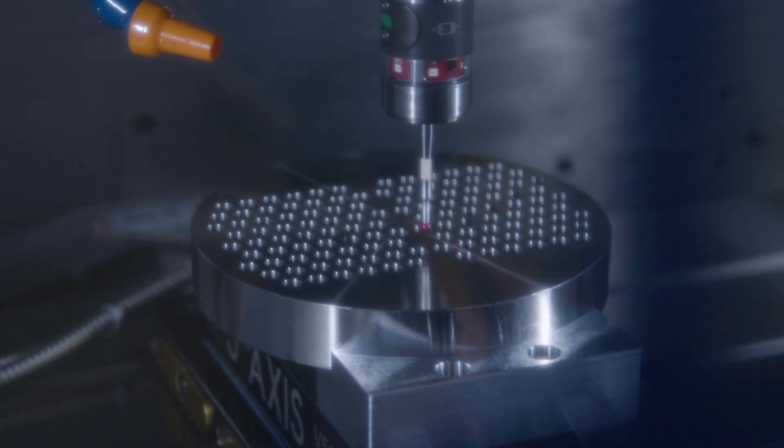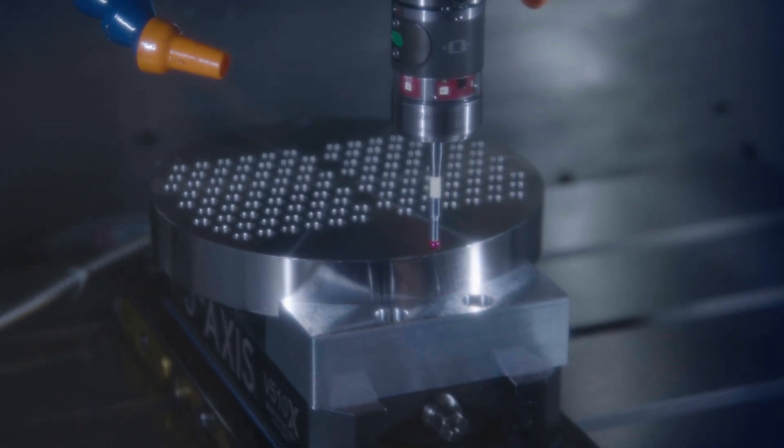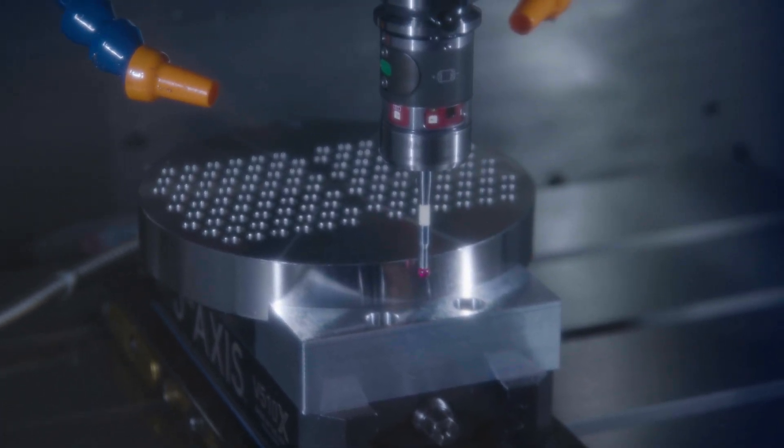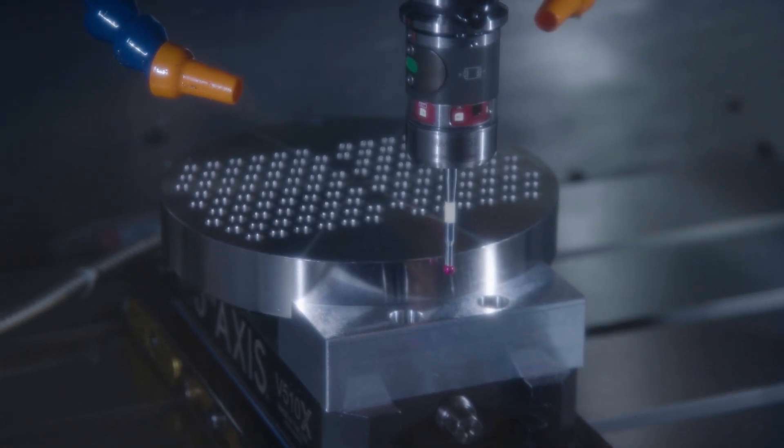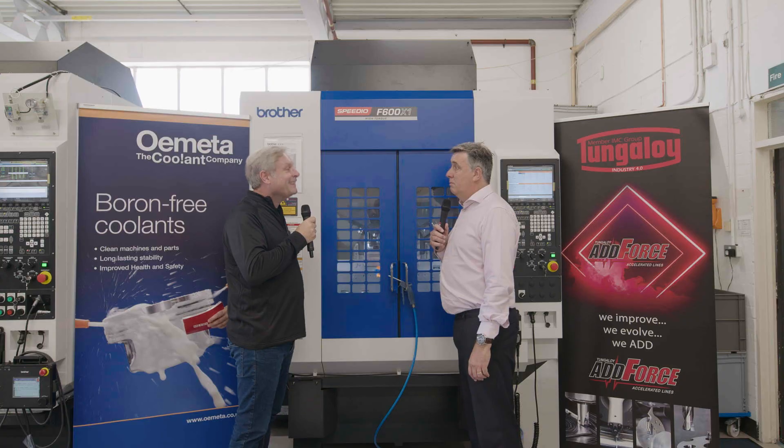Really rapid. Will that compromise the accuracy of the measurement? Not at all. We can capture so much data in such a short time frame that we're still gathering the data that we were getting before — we're just doing it in a much, much faster manner.